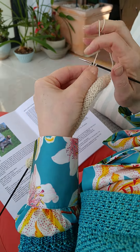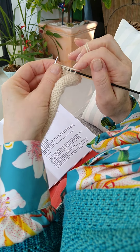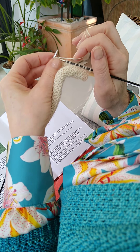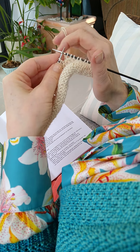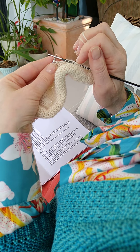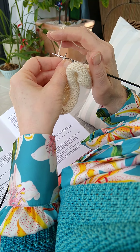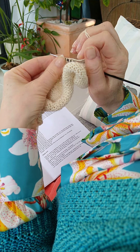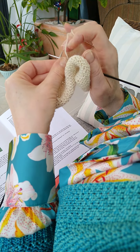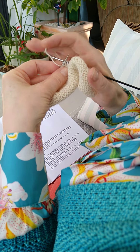So we'll moss — because I've done two more rows since then — we'll moss 25. A moss stitch, as you know, is knit one, purl one. So counting up: 2, 4, 5, 6, 7, 8, 9, 10, 11, 12, 13, 14, 15, 16, 17, 18, 19, 20, 21, 22, 23, 24, 25.